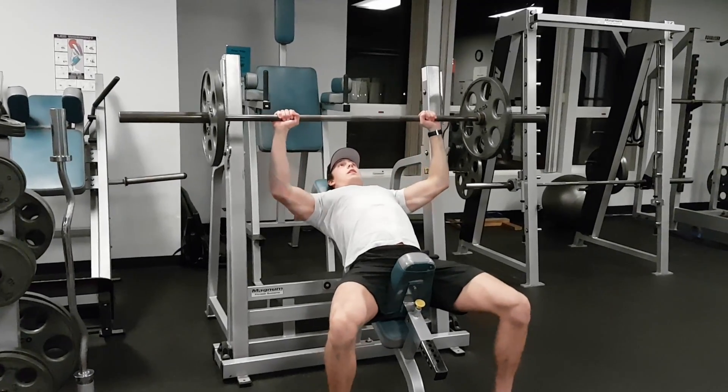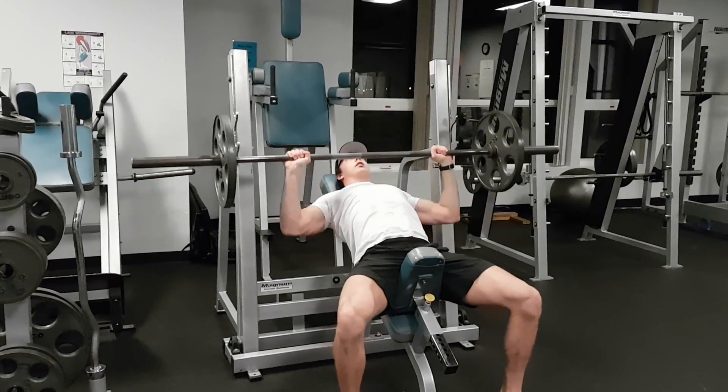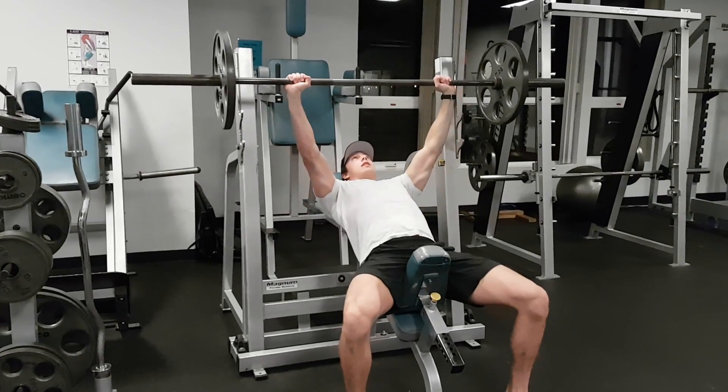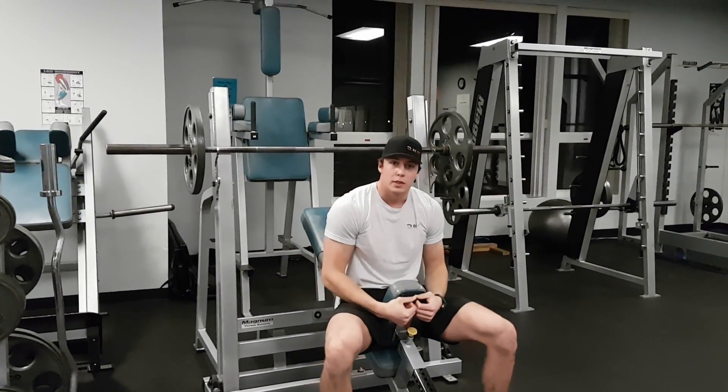Pushing the weight up, bring it down towards the chest, and you're pressing it straight towards the roof. So don't think you're pressing it away towards your stomach — put it straight up, all the way down, straight up. That's your incline bench press.